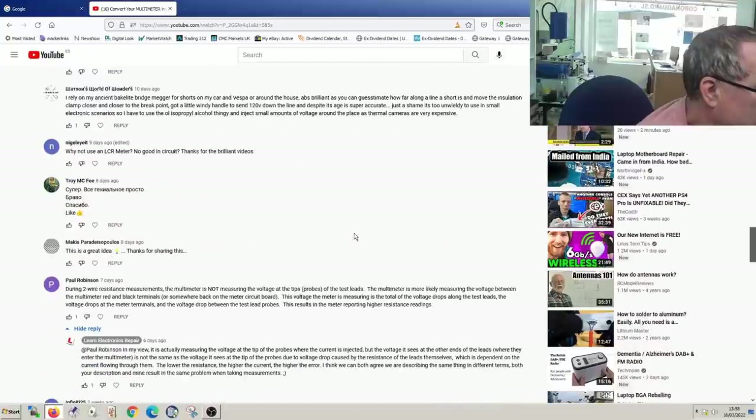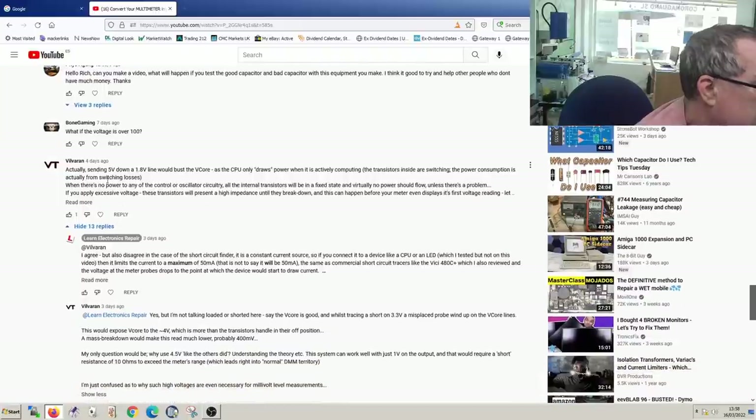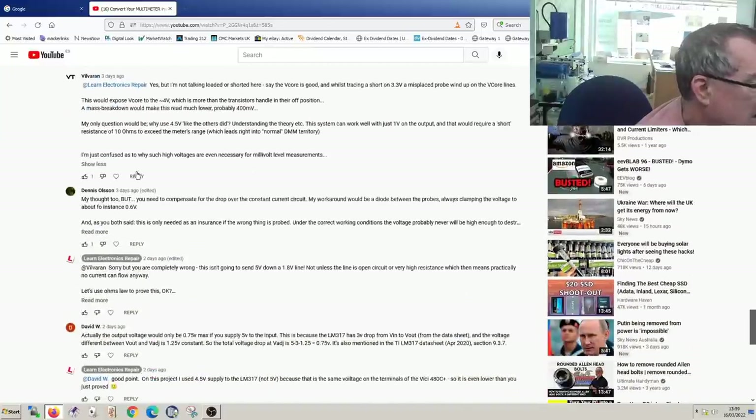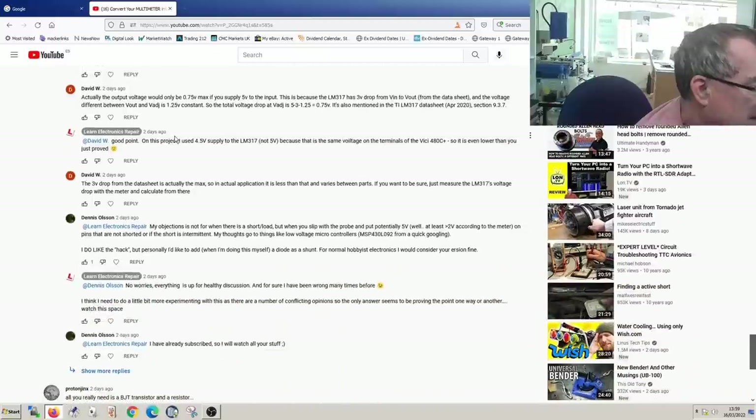Another commenter, Vilvera, says sending five volts down a 1.8V line risks busting the CPU. His argument: since a CPU only draws power when actively computing via switching losses, if the CPU isn't running, all internal transistors will be in a fixed state. If you apply excessive voltage, these transistors will present a high impedance until they break down, and this can happen before your meter even displays its first voltage reading.